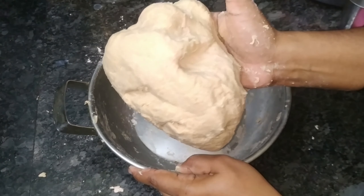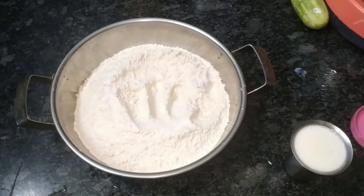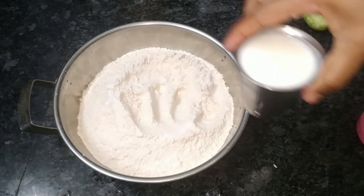First, we have got 60 kg of godamama. If you want to see this, you can put it in the oven. We have a small glass of palm.